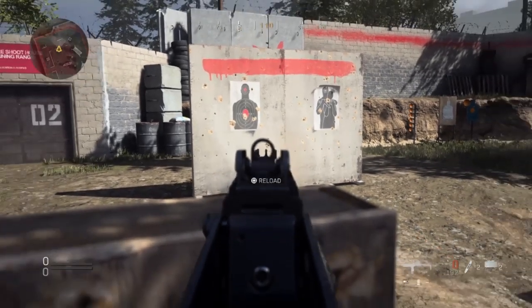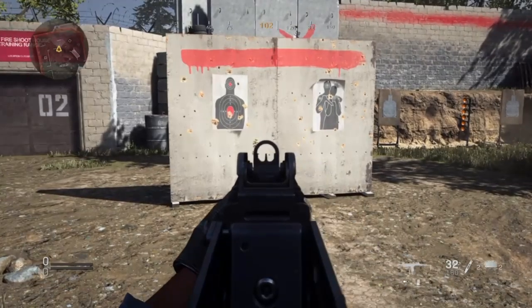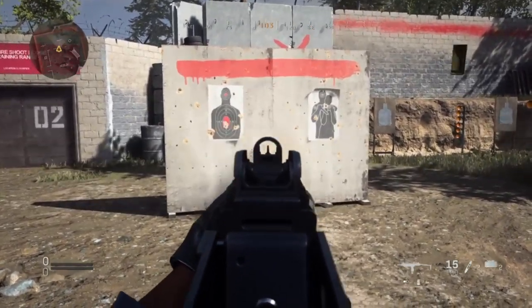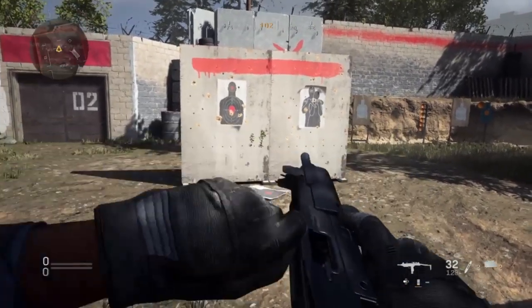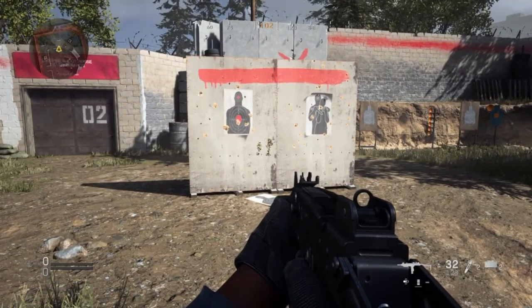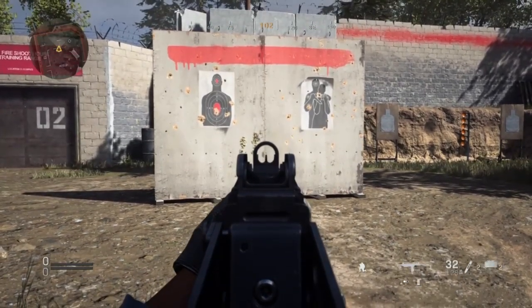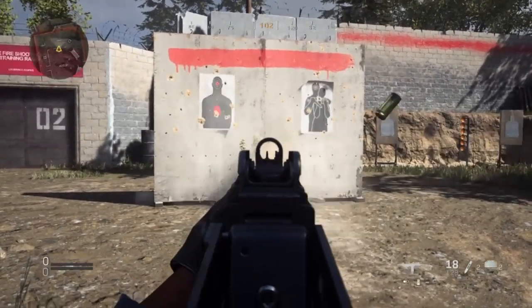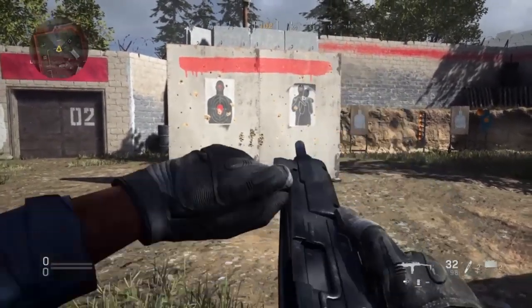This is the Uzi. Remarkable stability, as we found out in the last video — not a lot of recoil at all. It's kind of lasered in and not going anywhere. Which is kind of weird because the Uzi is, you know, traditionally thought of as having a lot of recoil and not being very stable. But look — all those three stances are so tight.